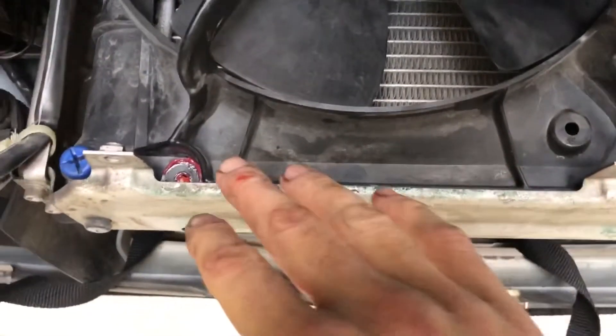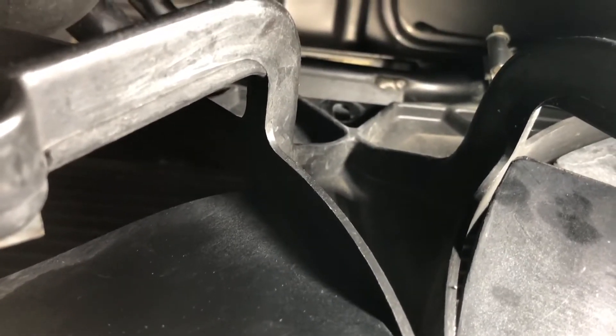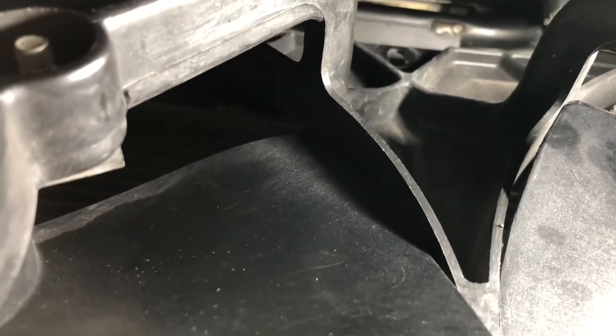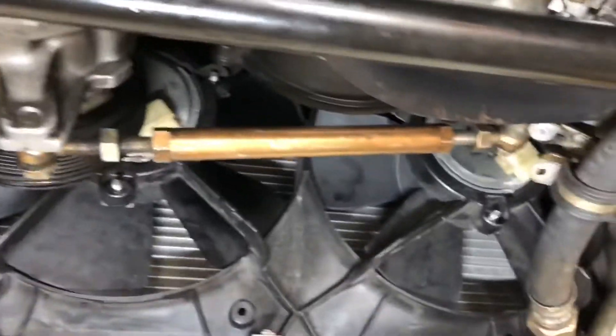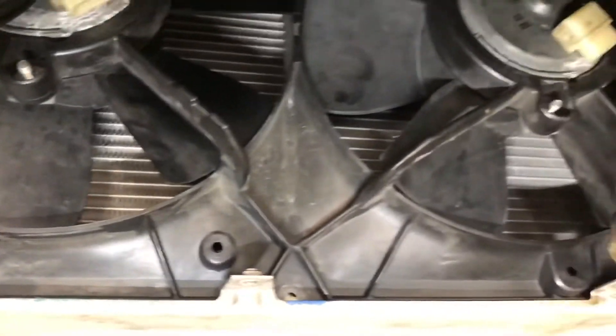When it comes to the fan shroud, there are six bolts total — three down here and three going across the top. There's a slot where the top bolt was, right about the center of the frame. You've got to get that one from below; the other two on either side you can get from either top or below. Below is a little bit tricky — you can probably get them more easily from the top. Next step is to pull this fan shroud out with the two fans on it, wires already disconnected.